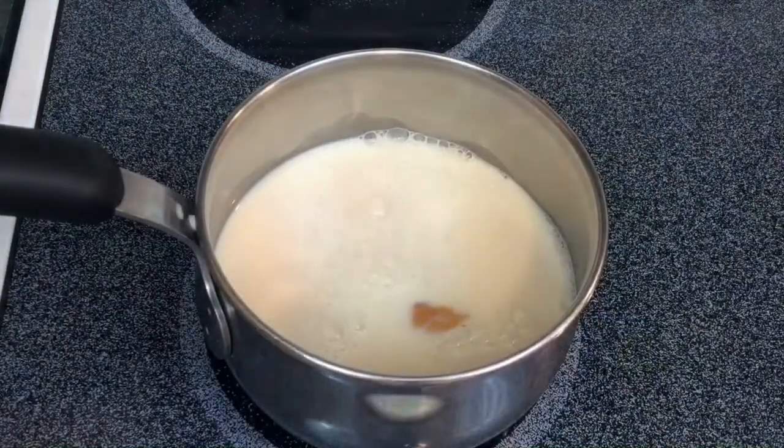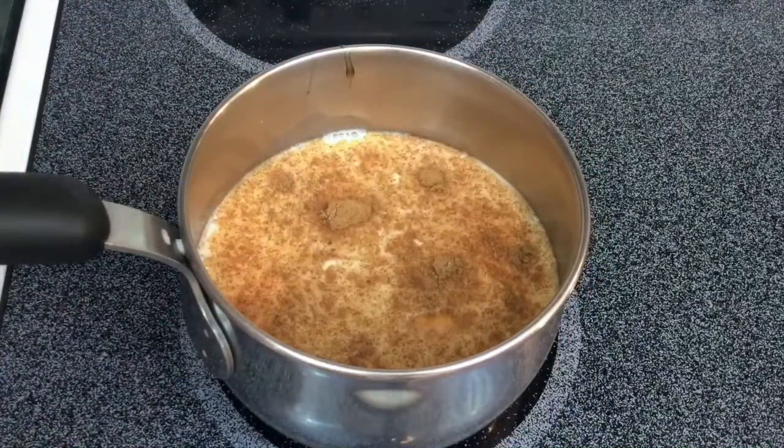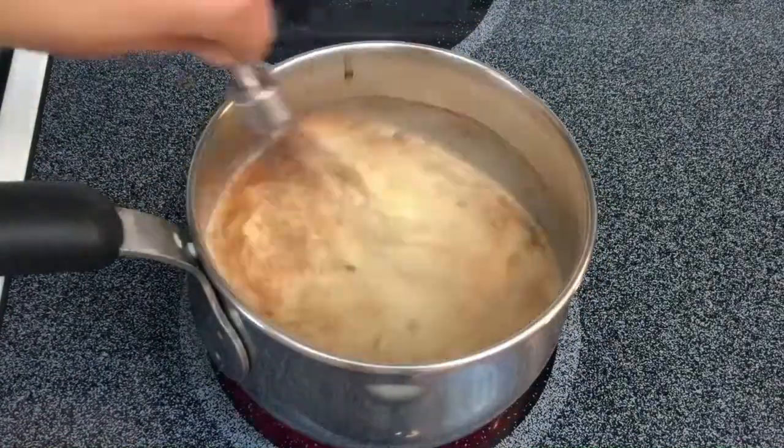First, whisk together pumpkin puree, milk, pumpkin pie spice, syrup and vanilla extract, and then turn the heat to medium.